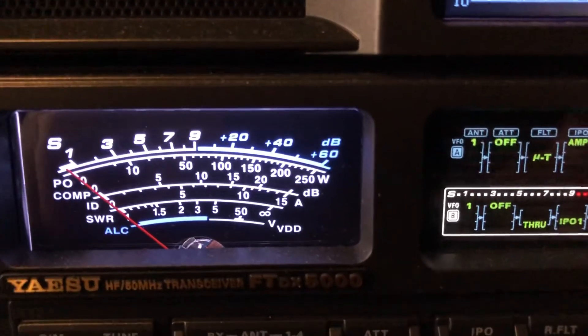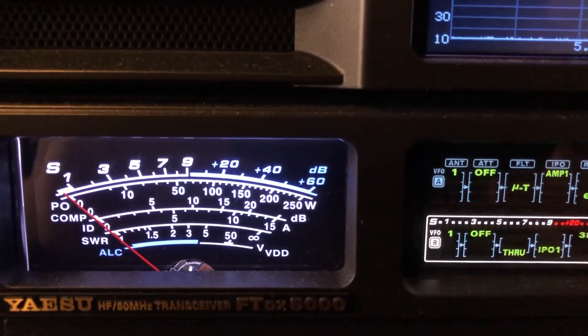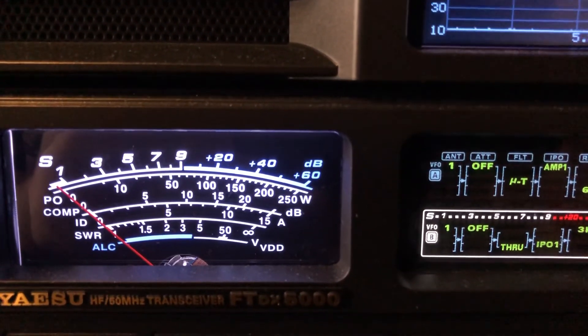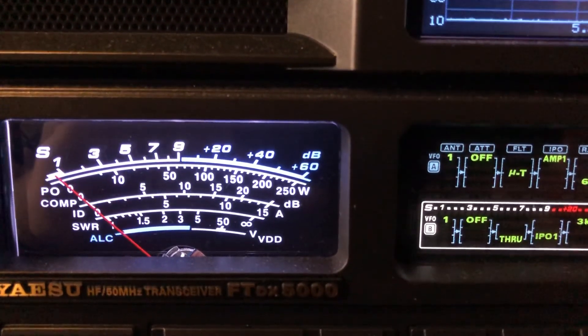Hope you found that information useful. I didn't find a lot of information available regarding the micro tune, also called the MU tune units — external pre-selectors that you can use with the FTDX 5000 and 2000, and they can be installed internally into the FTDX 9000.